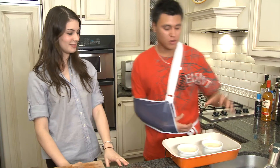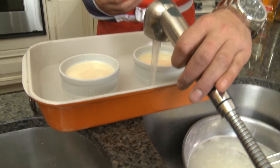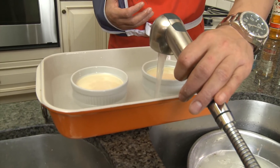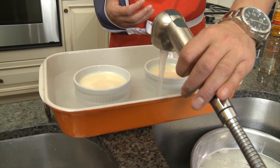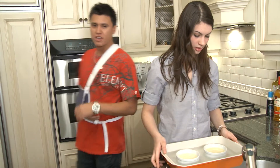We've got the ramekins in our dish. We're just going to fill it up with a little bit of water, about halfway up. You want to fill it up with hot water — the hot water is just going to get the creme brulee cooking a little bit quicker. Let's get it in the oven. 35 to 40 minutes later, we're almost there.